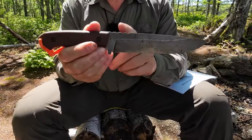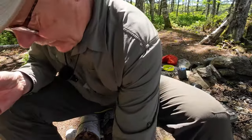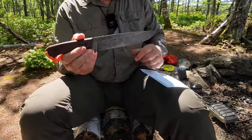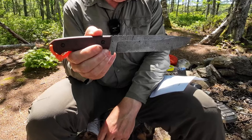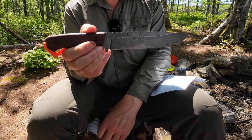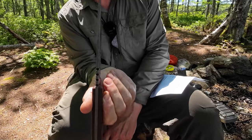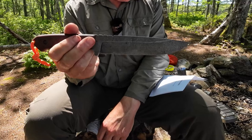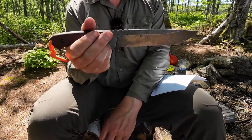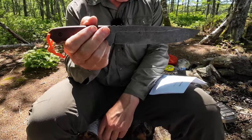I'll go through the specifications first, then its design features before we start testing. Overall length is 11 inches, 280 millimeters tip to pommel. Blade length is 6 inches, 115 millimeters. Blade thickness is 4.4 millimeters — fairly thick. Weight is 10.69 ounces or 300 grams, without the sheath. I'll put the sheath weight in the video description.